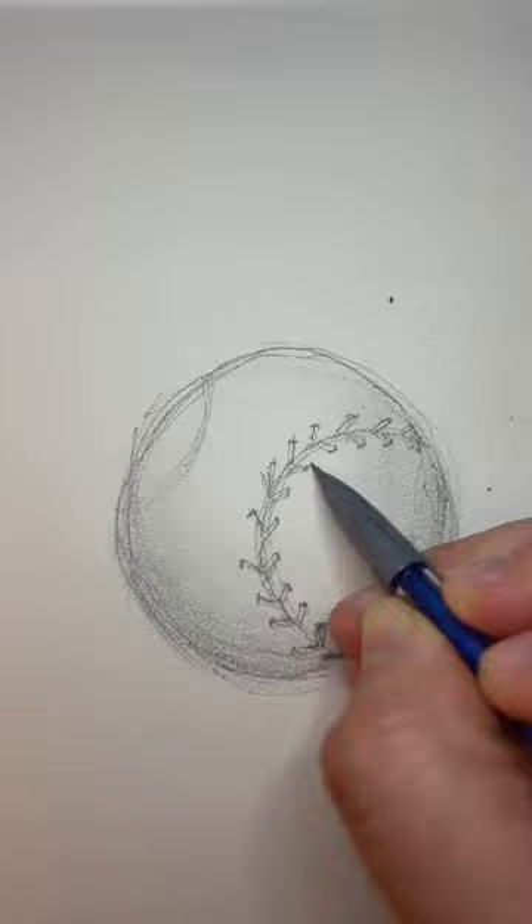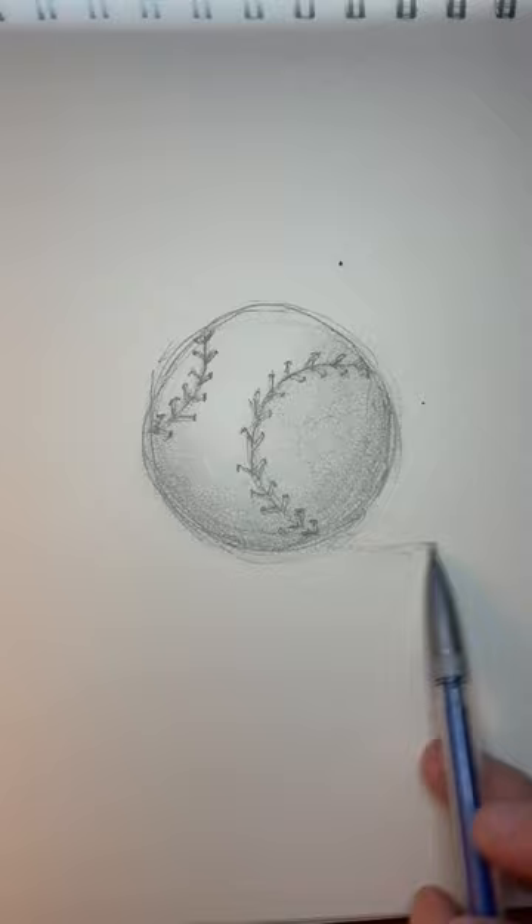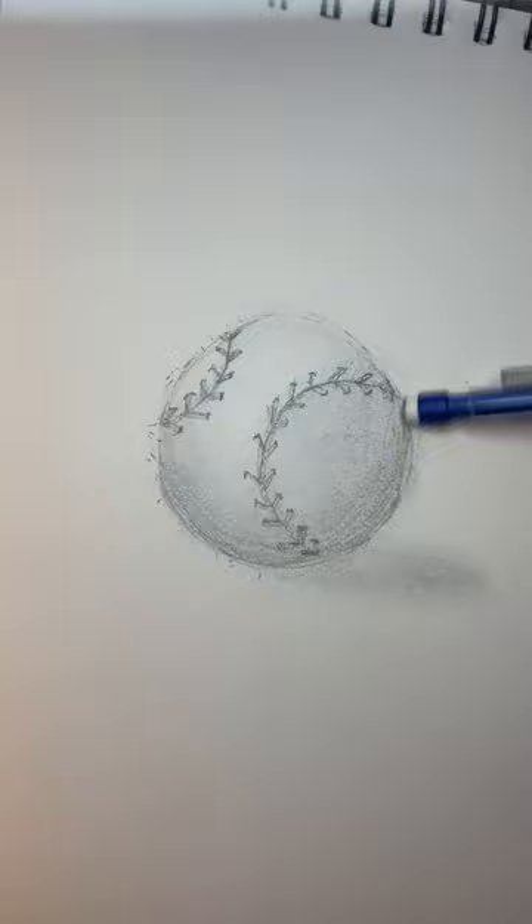Repeat the process on the other line. Add a shadow off to the side at the bottom for even more depth. Erase some of your lines in the lighter spots towards the top — this will soften the shape where you want the light to show more and create more realism.